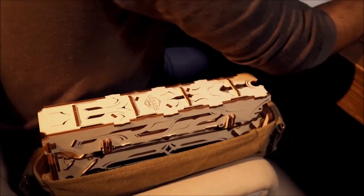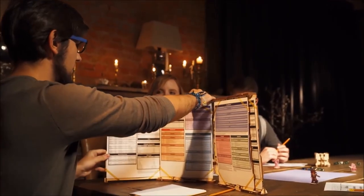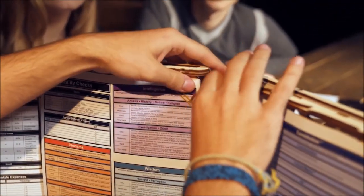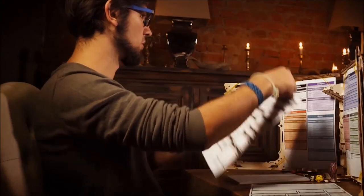The Game Master screen. When folded together, it resembles an ancient folio. Completely unfolded, it opens as a screen with four panels. It helps the Game Master to smoothly lead the game and easily replace cheat sheets.